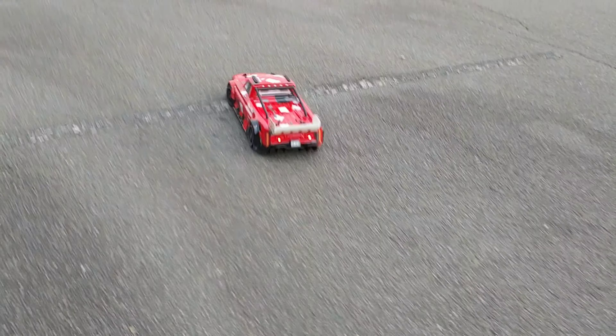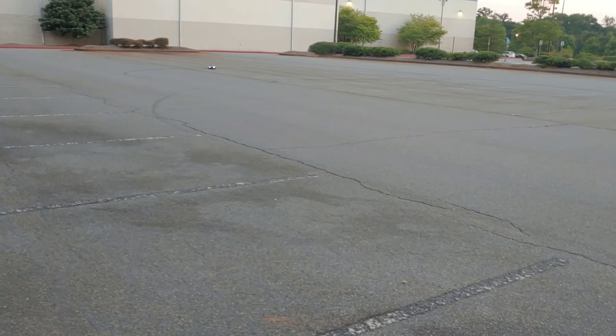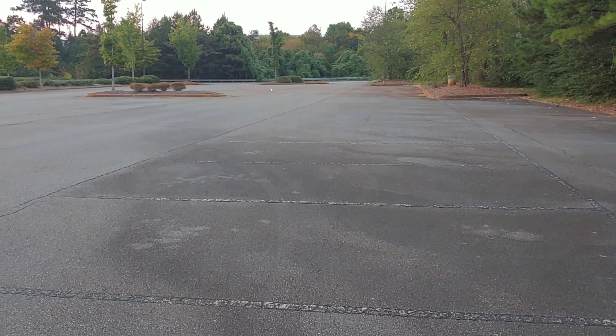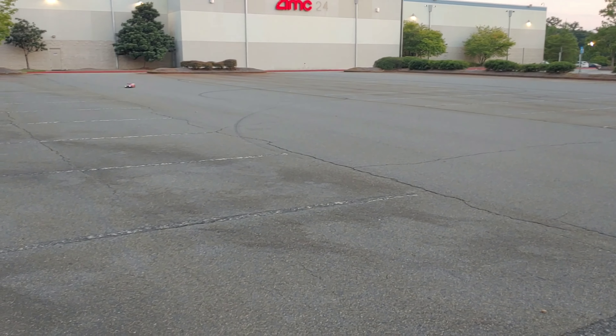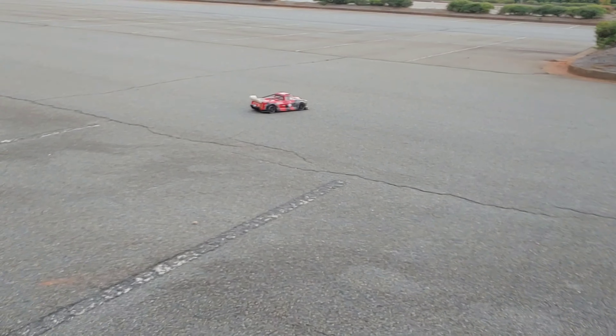First up is going to be the Infraction. Now the Infraction does drift more than the Limitless — there are differences with that. Oh man, I know what happened — my wire just came loose.